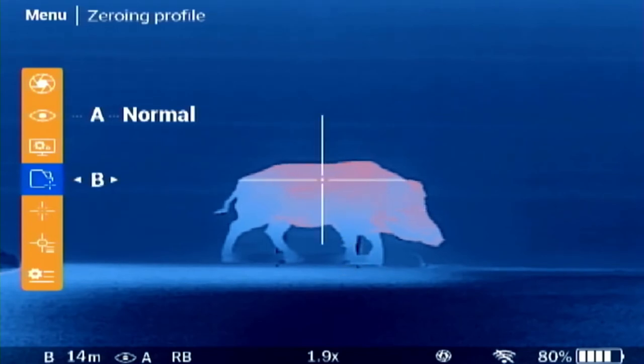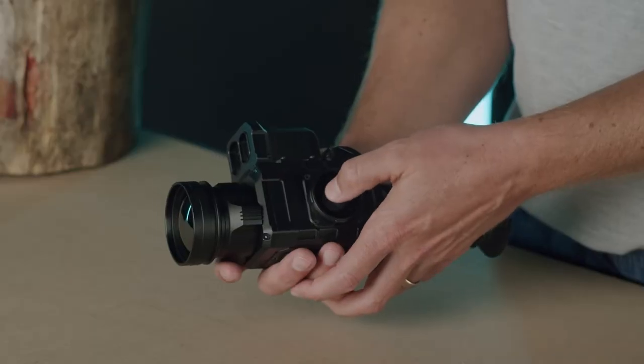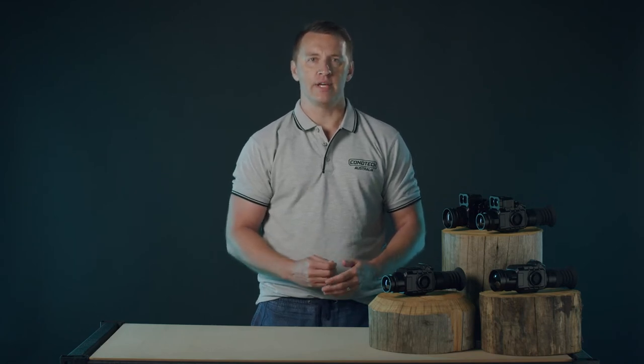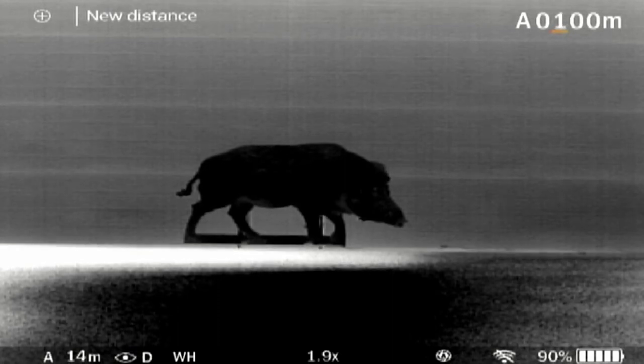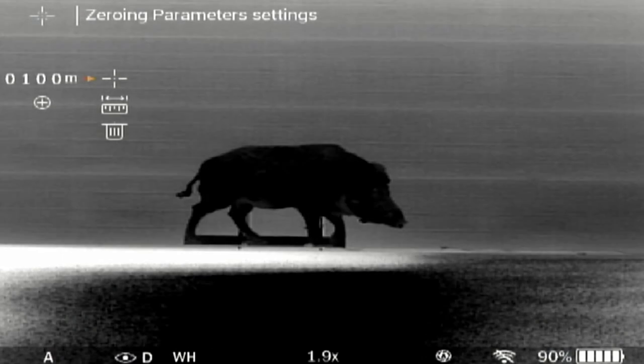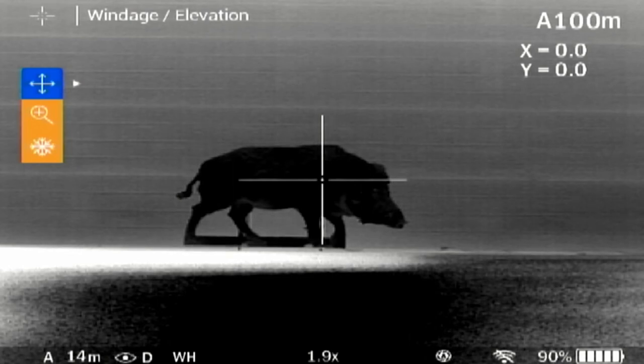In zeroing profile, you have the choice of five different profiles so you can sight in different calibres and loads. Select one of the zeroing profiles with a short press left or right. Under the menu zeroing, you need to set a zeroing distance first by pressing the right button. Please note, the first distance you set will be your centre reticle. Set the value for each digit with the up and down buttons, and switch between digits with a short press of left or right. Press the middle button to save the new distance. Press right to select the distance, then press right again to jump into the zeroing parameters setting.